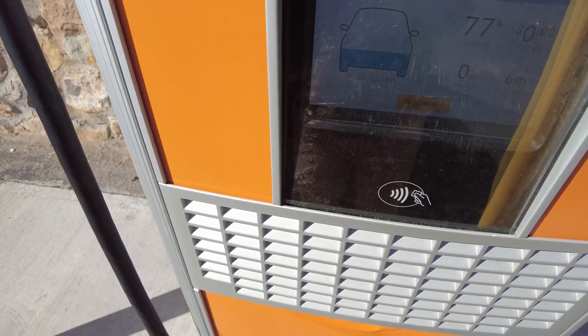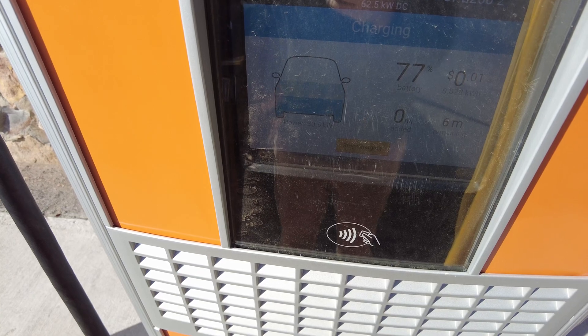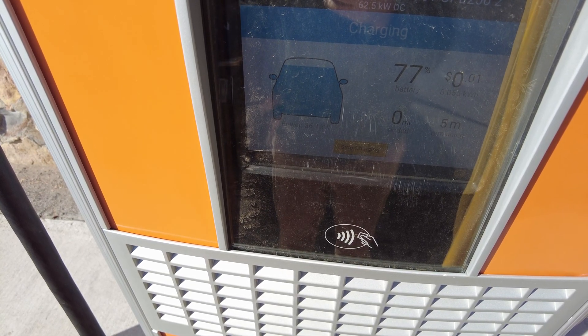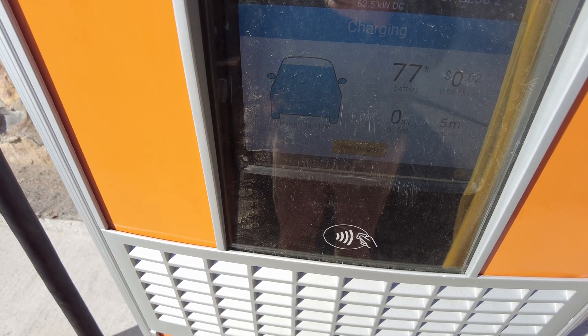Ok, it's ramping up, and that subtle click means both power modules are connected. You can see we're maxing out at about 37 kilowatts. So yeah, the Kia EV6 is cold gating pretty bad. Let's go back into the car and check the battery data.